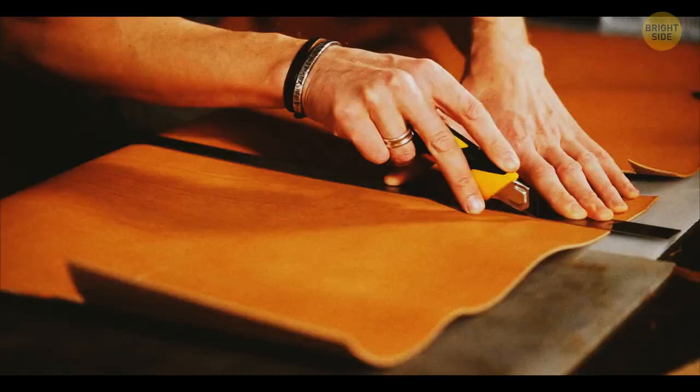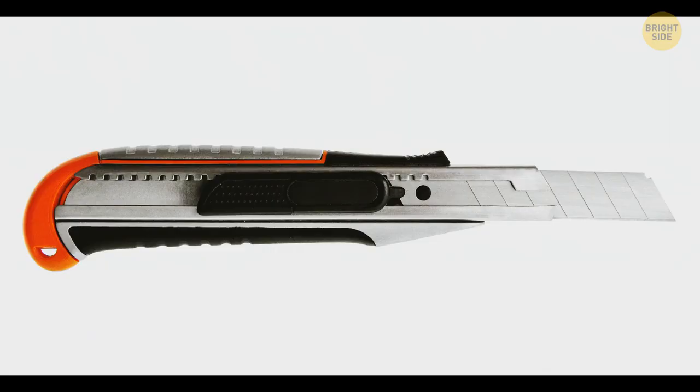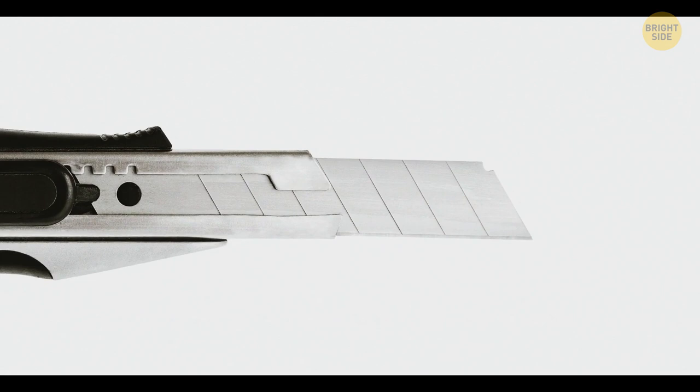A utility knife can serve you much longer than you might think. Look at the blade carefully — it's made of parallel sections. Once the knife gets blunt, you should break off the top section. You can do it with the help of the cap you'll find at the bottom of the instrument, and in no time you'll have a sharp blade again.